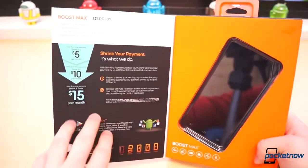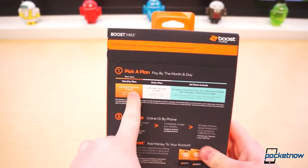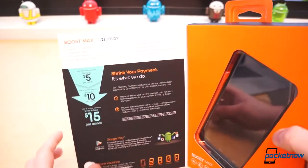Anybody who's familiar with the Boost Mobile service: it starts at $55 per month, and what that gets you is unlimited talk, text, and data. The longer you use the service, the lower the service price gets, so it shrinks your payment over time.